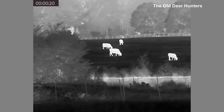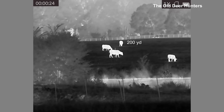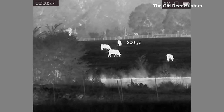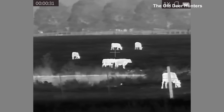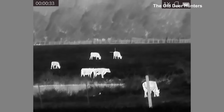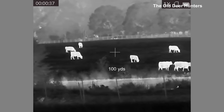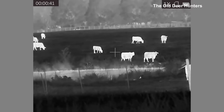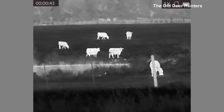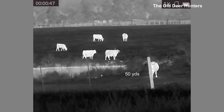The cow in the background is at 200 yards. And then on this side of the pond, where the cow and the little bunny rabbit is, that's about 50 yards. So that'll give you an idea of the image quality at those different ranges.